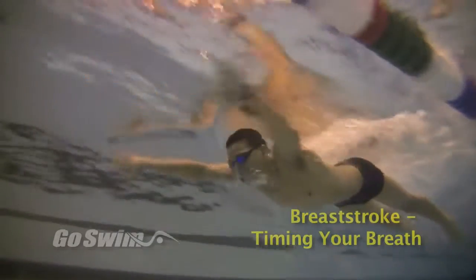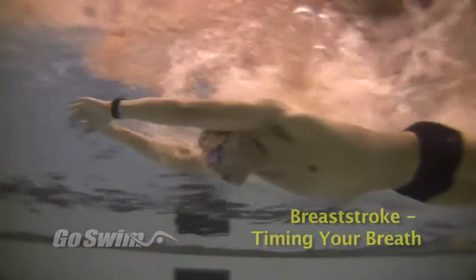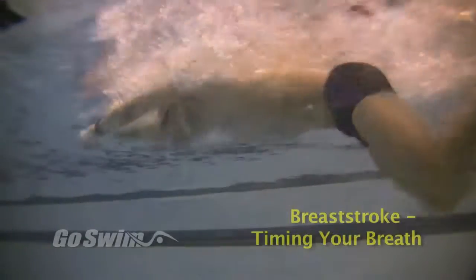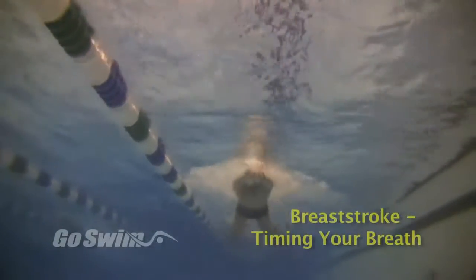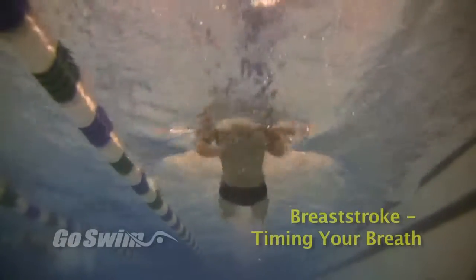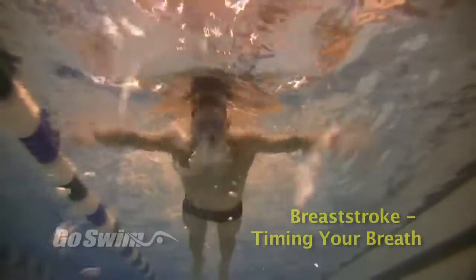When swimmers are learning breaststroke, they generally follow their instincts when it's time to breathe. This focal point can help you determine if you're going to air in the most efficient spot. Breaststroke can frequently turn into a muscle stroke rather than a finesse stroke, and this simple point can help you determine which way you're headed when swimming breaststroke — toward muscling the stroke or finessing it.